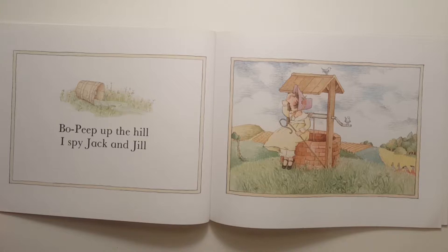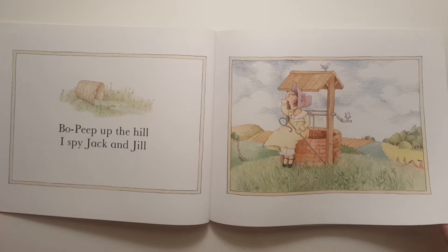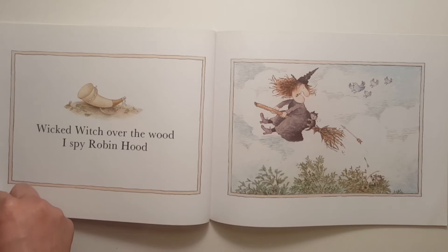Bo Peep up the hill, I spy Jack and Jill. Jack and Jill in the ditch, I spy the Wicked Witch. Wicked Witch over the wood, I spy Robin Hood.